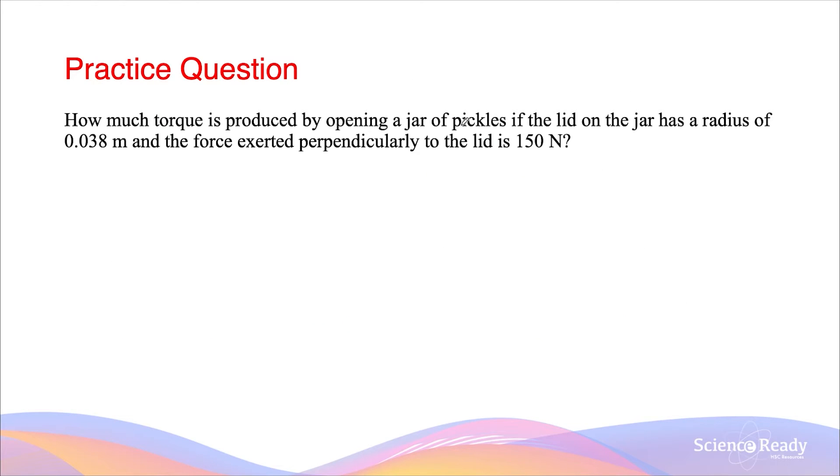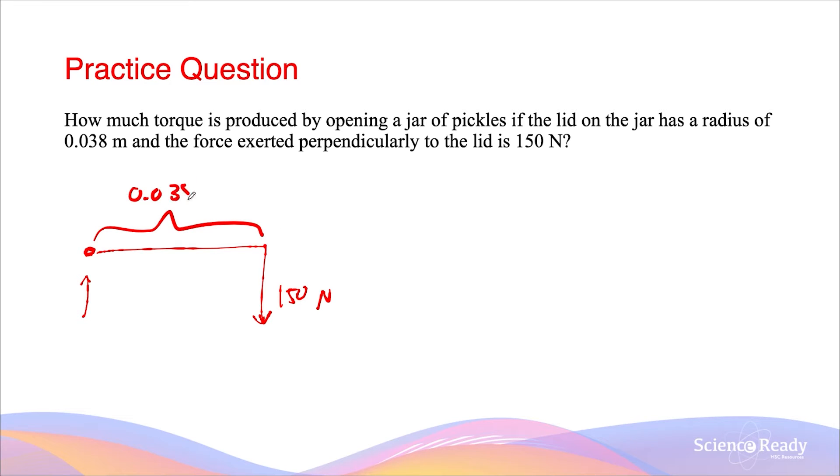How much torque is produced by opening a jar of pickles if the lid on the jar has a radius of 0.038 meters, and the force exerted perpendicular to the lid is 150 newtons? We can model the lid as a lever arm system, where the middle of the lid is the pivot point, and the force applied is perpendicular — 150 newtons — and the distance between them is 0.038 meters. So the torque is equal to the lever arm distance times by the perpendicular force of 150 newtons, which gives 5.7 newton meters.